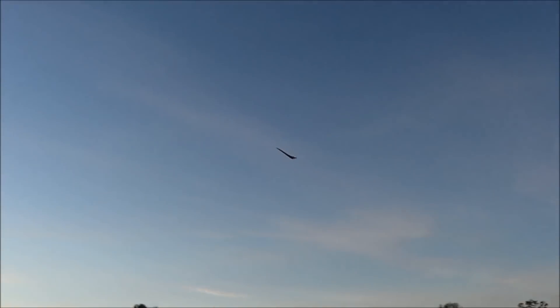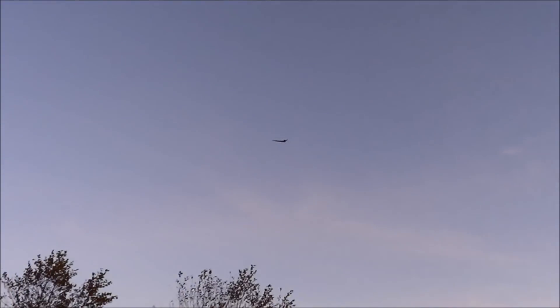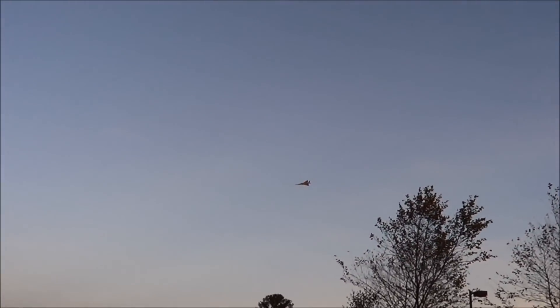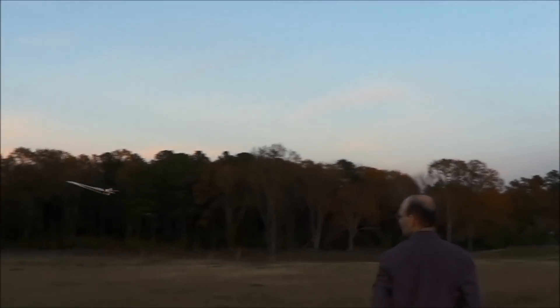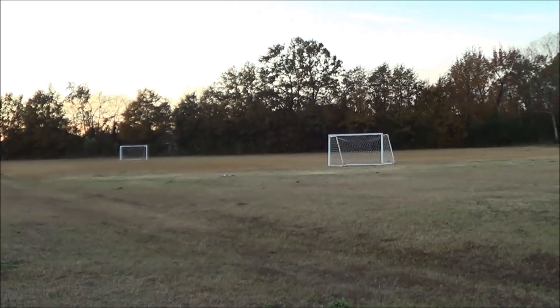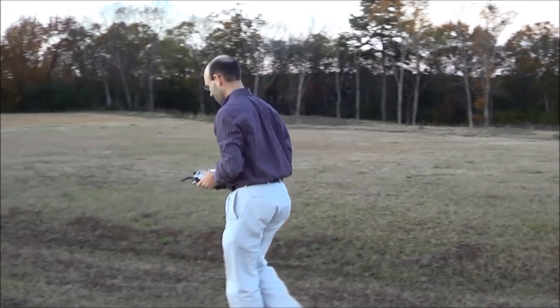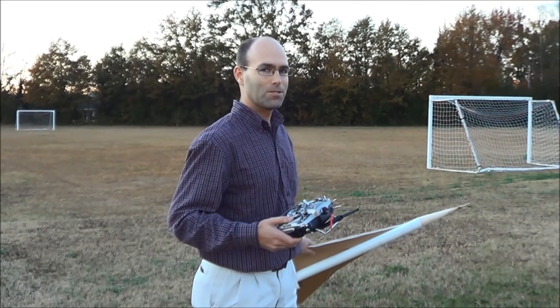Well, it flies terribly right now. Okay, let me check this out. Take two.